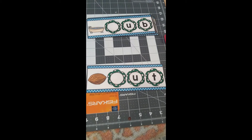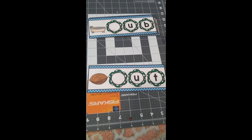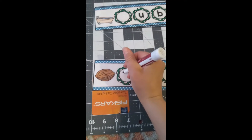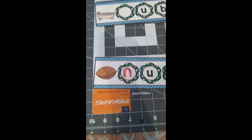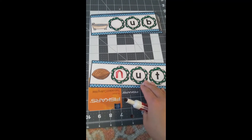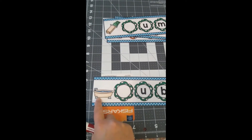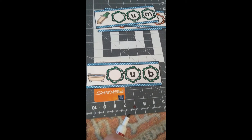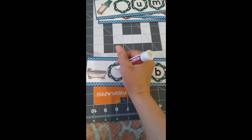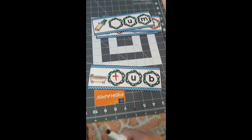Right here we have nut. Nut. What letter does nut start with, and what sound does it make? Nut starts with a 'nnn' sound, and that is made by the letter N. Nut starts with a 'nnn' sound and that is made by the letter N.